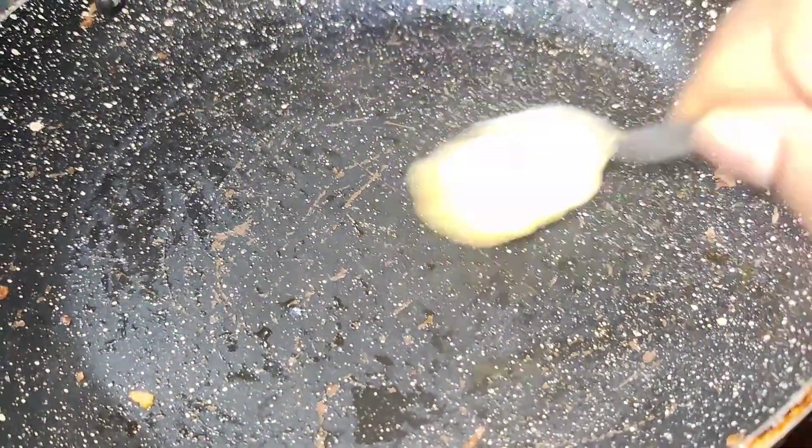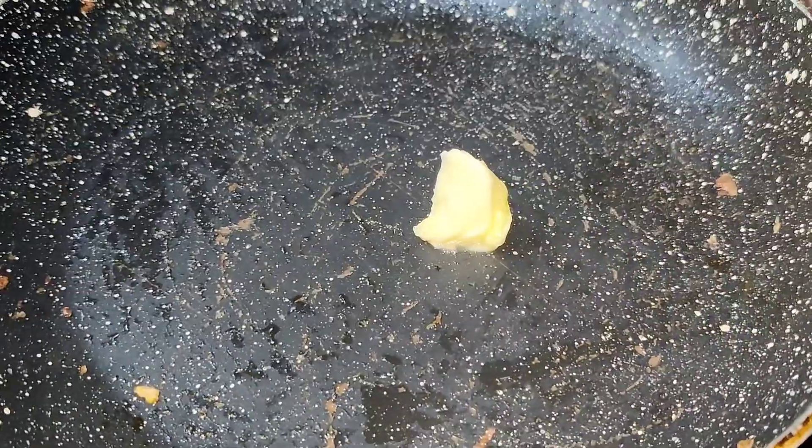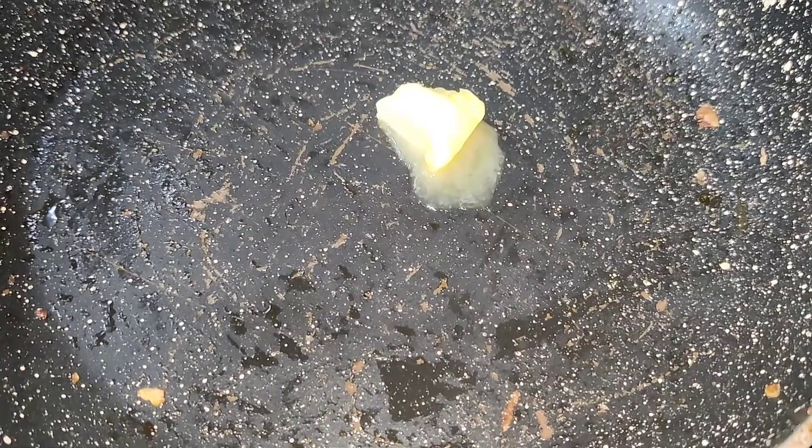Now I am going to heat a pan. I am going to add 1 spoon of butter. If butter is not available, I will add oil.